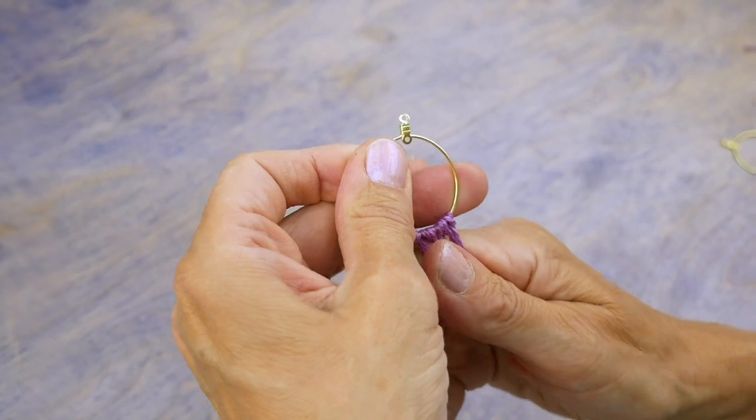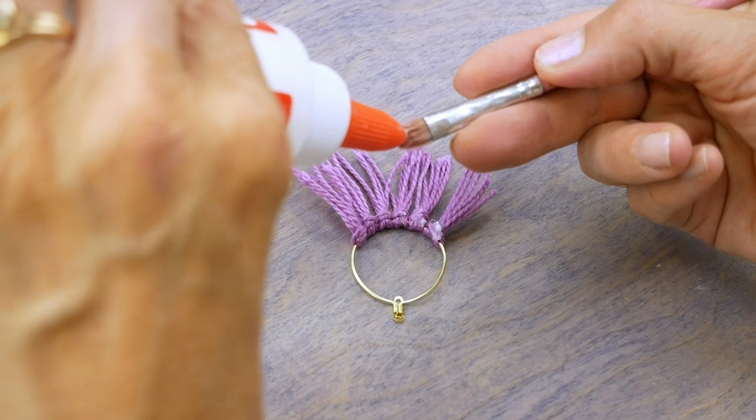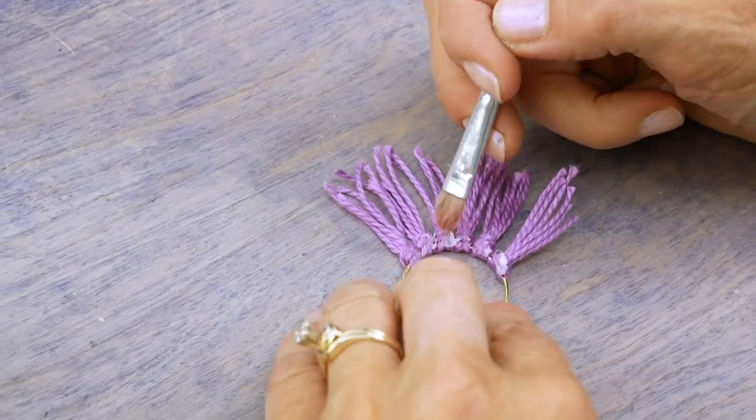When you are done, use a Q-tip or paintbrush to dab the knots with glue, then leave to dry.